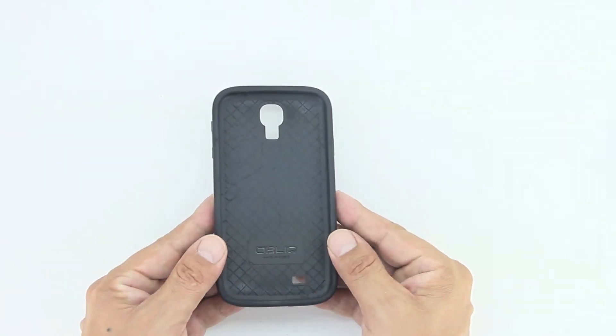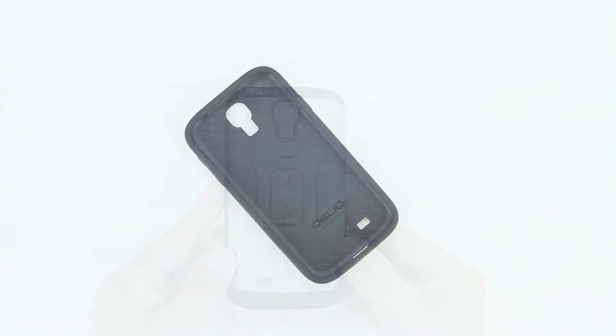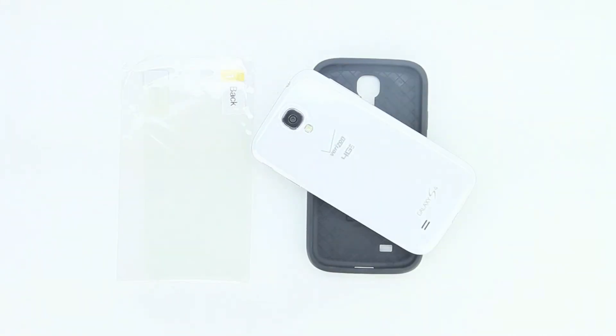In terms of the unboxing, we're gonna get the actual case itself. The color option I have here is gun metal. We're also gonna get a five-layered extreme drop and break protection screen protector included.